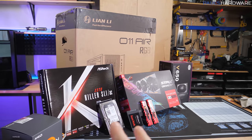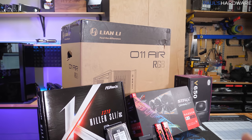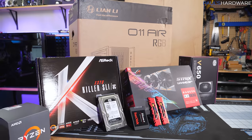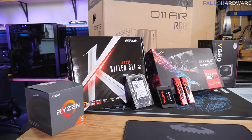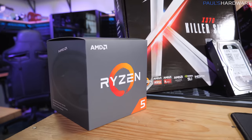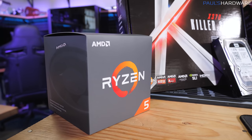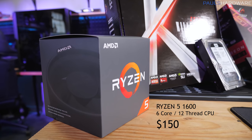I've taken that extra $50 and applied it to the case — the Lian Li 011 Air costs $120 to $140, which is probably not the best use of unexpected extra money. You'd likely get more performance spending it elsewhere. So let me talk about where you might more intelligently spend that extra $50, starting with the CPU. The Ryzen 5 1600 is a great choice right now at about $150 — 6 cores and 12 threads — with a lot of bang for your buck.